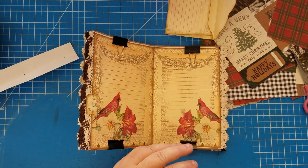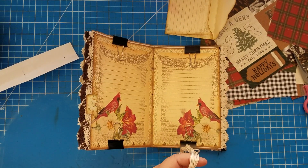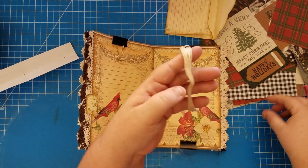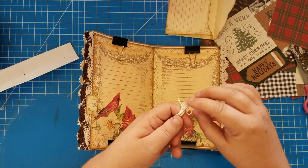Now let's talk about thread for sewing this in. I use regular embroidery floss — I haven't had a problem with it breaking.